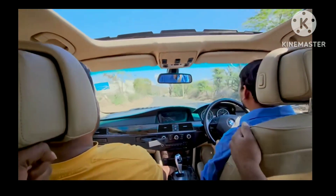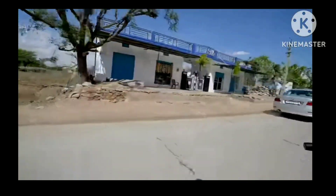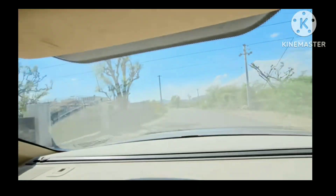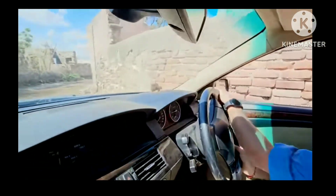What the hell? Camera went picture. What did you tell me? Let me tell you.